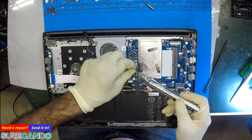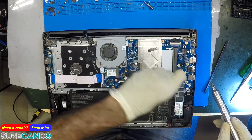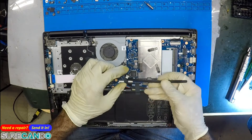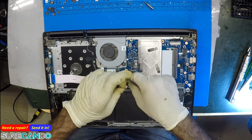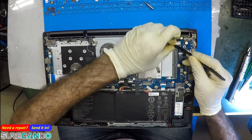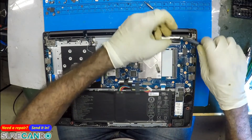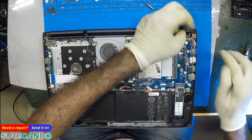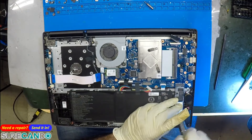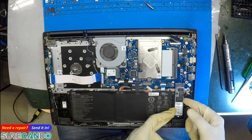Why the hell is there even a hair in here? Disgusting. By the way, a customer gave me a $50 tip — thank you so much for the PC repair job.